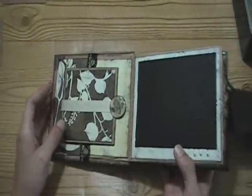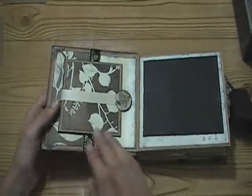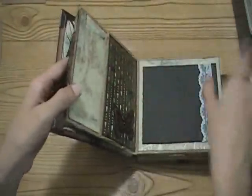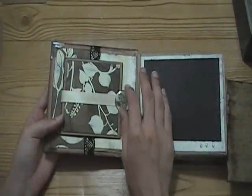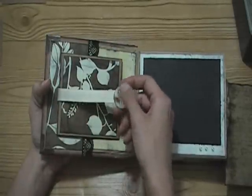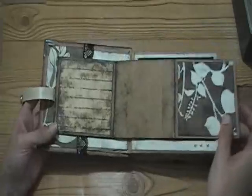It opens up and on this front page I did the paper bag, so there's a pocket right here. Because it's backed on chipboard it's kind of a tight pocket, so I decided to do this setup instead. I used a piece of ribbon with this closure - a magnet - and put a piece of metal down in the pocket so it flips open like this.